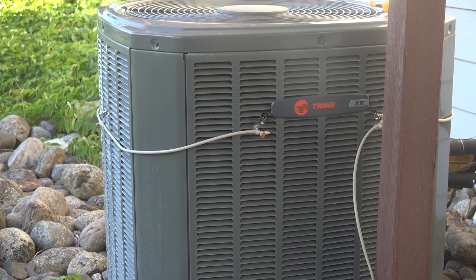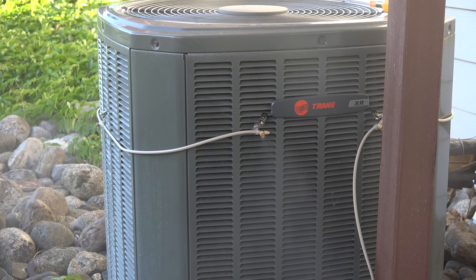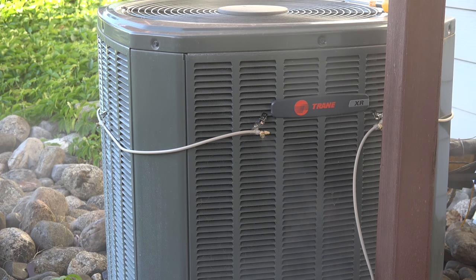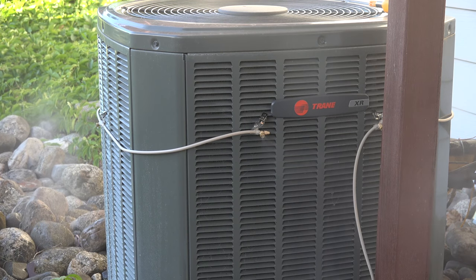I'm going to turn these on. You can probably see those misters are spraying that stuff out — that's what they do. Of course they are going to evaporate into the air, and that cooler air is going to be drawn in. It's also going to just draw water in there, plain and simple.